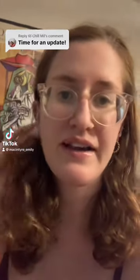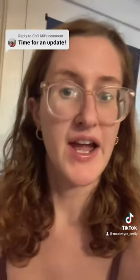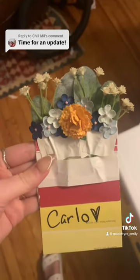I wanted to update you guys on the pocket boutonniere and what I ended up doing to not hate it. We added baby's breath and then we added some little fake flowers. I'll show it to you in a pocket.